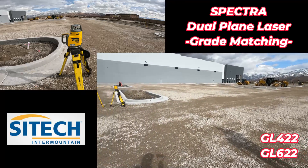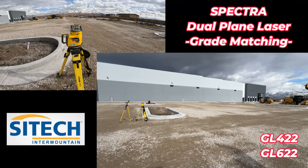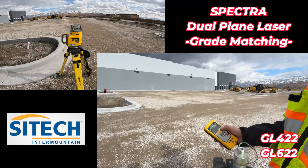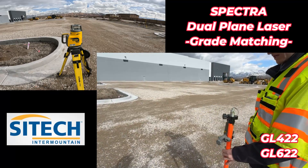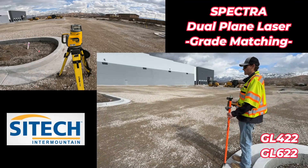I'm going to go to the menu, arrow over to grade match. I referenced which axis I want to grade match on my laser, which is my Y, and I'm just going to hit my enter button on grade match Y. I'm just going to stand as still as I can, and that laser is going to find my receiver on this end.